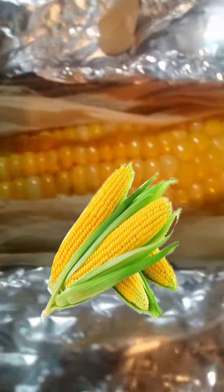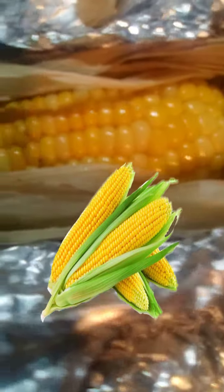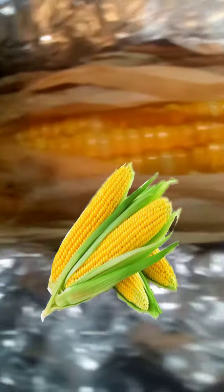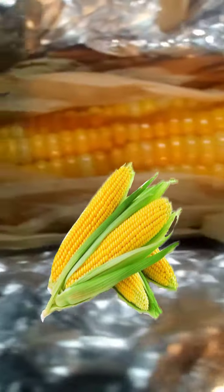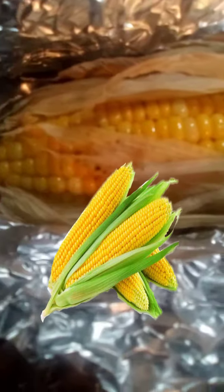Get yourself some ears of corn. I slathered a little bit of coconut oil and seasoned it with Himalayan pink salt and black pepper. I'm going to show you the end result once I clean this up.